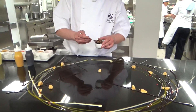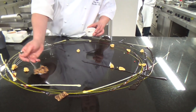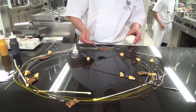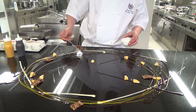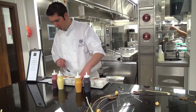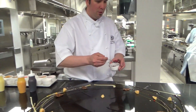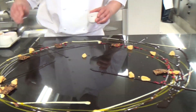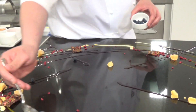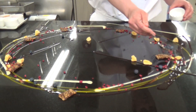Coconut tuiles. Raspberry crumble — it's just dehydrated raspberries. Blueberries just add a very small healthy element to this dish.